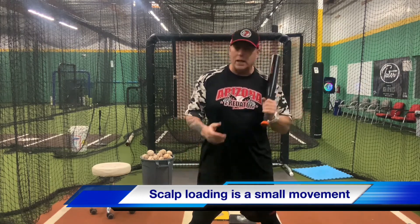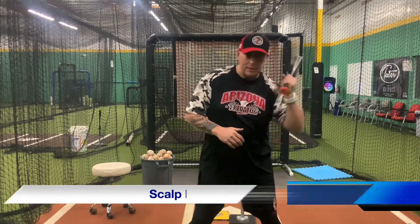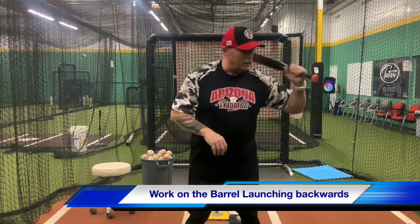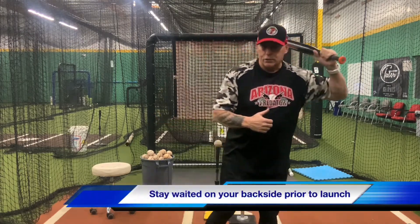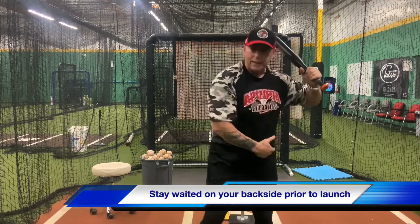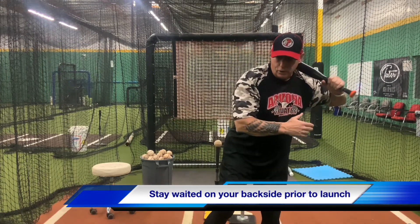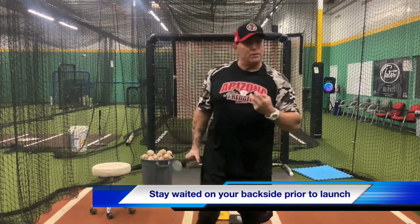The first thing you've got to understand is this move right here — when we're rotating those hands, that's the biggest movement we're going to make. Get used to that movement. Get used to that head of the bat moving backwards before it goes forward. And as far as your stride goes, you've got to make sure that you're weighted on that backside when your foot hits the ground. It's almost instantaneous — get to here, foot up, foot down, on your backside, and you can launch from that position.